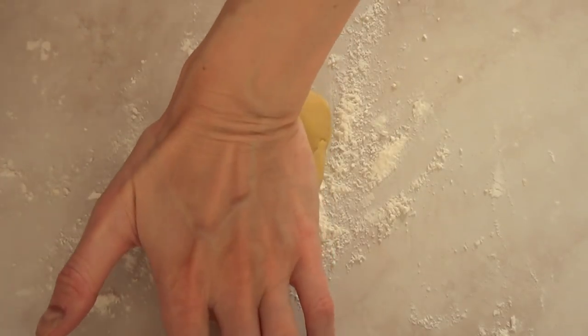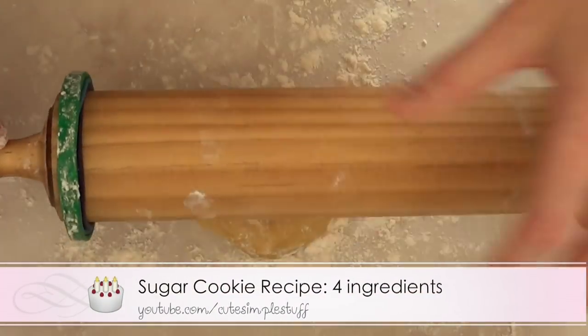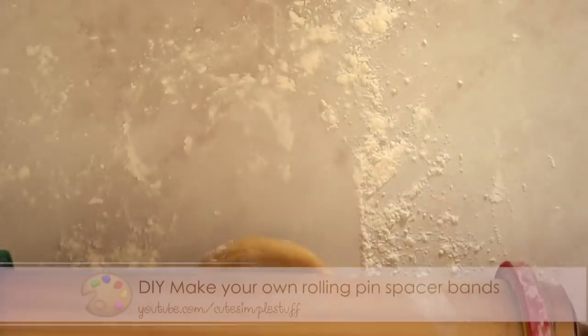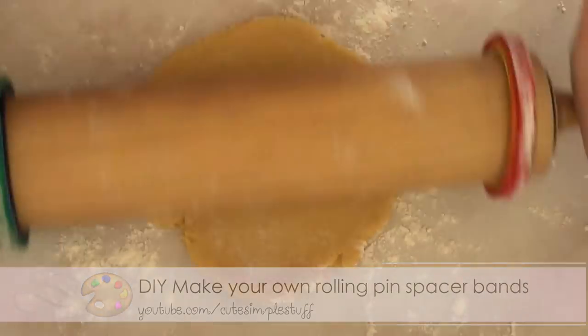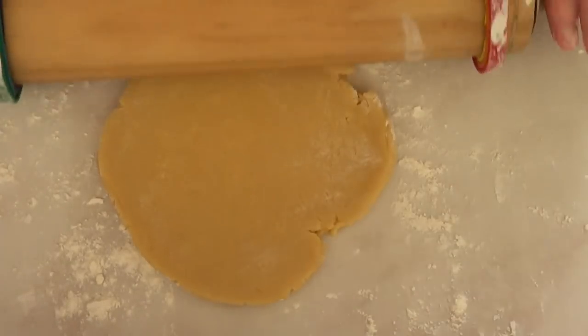Hey guys, it's Renee, welcome back! Before we start, don't forget to give this video a thumbs up. The first thing I'm going to be doing is working on my dough — I do have a recipe on my channel. I'm rolling it with my roller with spacer bands on it, and I do have a DIY on my channel for those spacer bands because they bake everything at the same thickness and the cookies look a bit more professional.